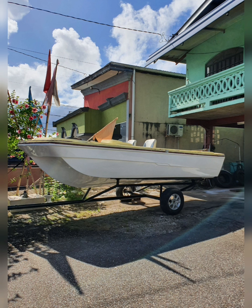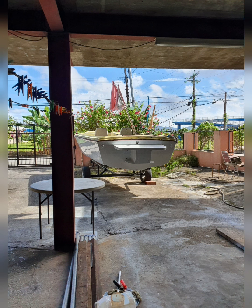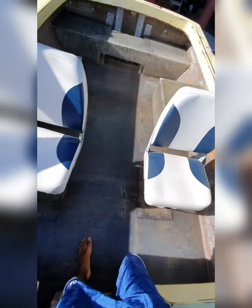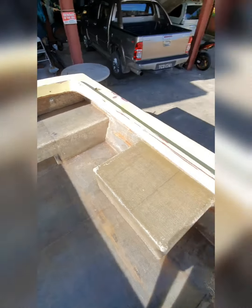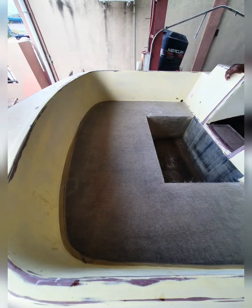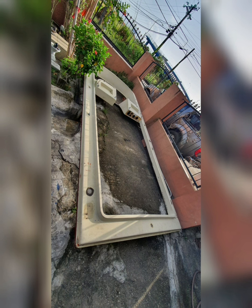Then we pushed out the boat and gave it a rinse down as it was very dirty with fiberglass droppings. Then we molded the bow flooring and took the deck back down. After that, we primed and painted the inside of the boat.